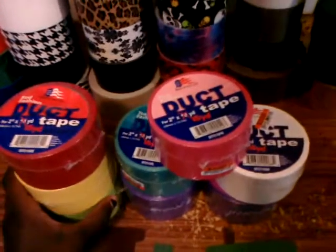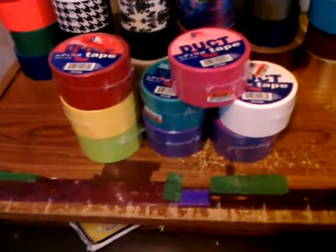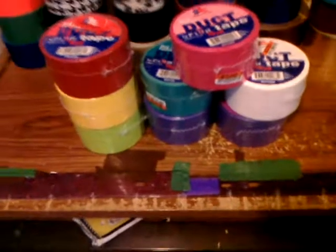Hey, what's up everybody, this is Little Bit 3000 and I just want to make a quick haul video because I just found three dollar duct tape — 15 yards for three dollars — so I bought eight rolls, just the colors that I really need.